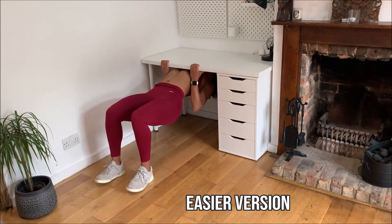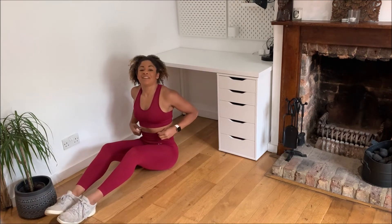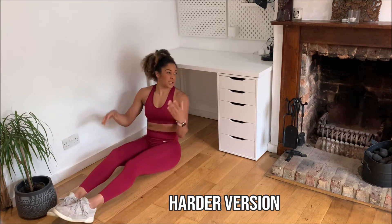Keep your chest lifted up and your core tight. For the harder version you're going to do exactly the same thing but your legs are going to be extended out straight in front of you.